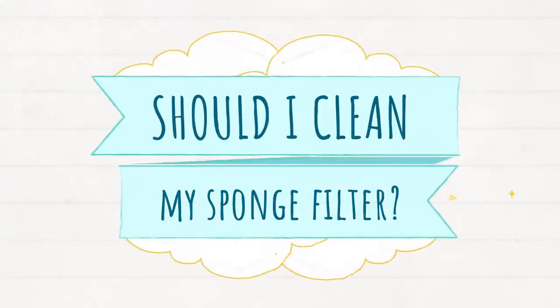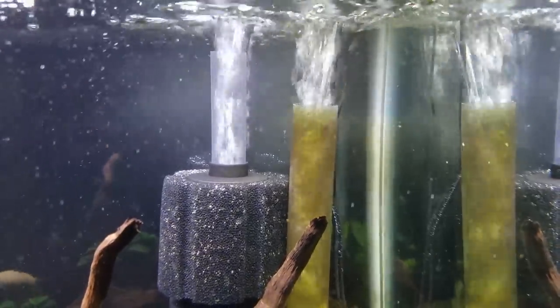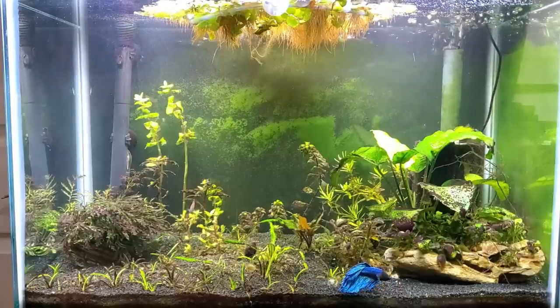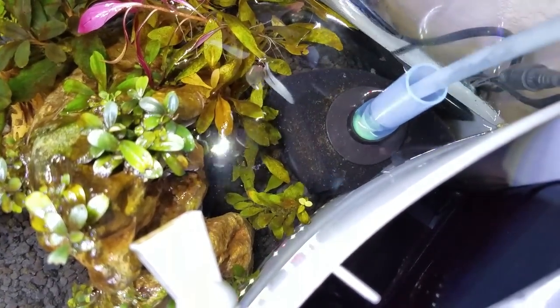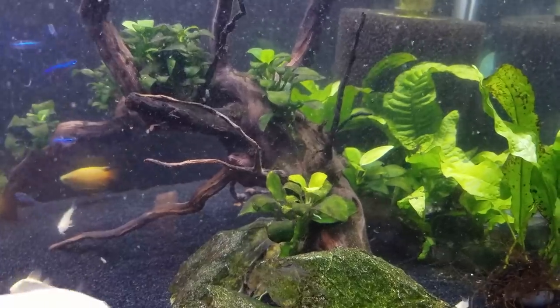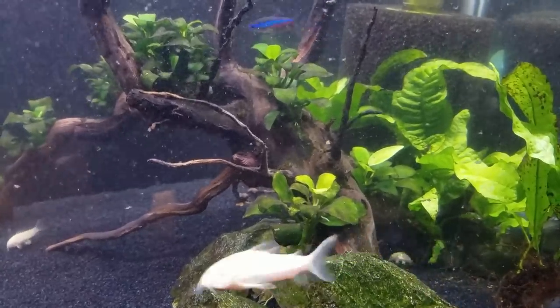Question number one: should I clean my sponge filter? The answer is yes. There are a few signs you can look for. First of all, if you are listening to the bubbling sound and it's a lot quieter than normal, or visually you're looking at the bubbles and not as many are floating up, it's a sign that your sponge filter is clogged. It's full of fish waste and detritus. A lot of people think that filters are like magical tools that suck all the dirty water and then poof, it disappears — but sponge filters are more like a garbage can. When it gets clogged full of trash or detritus, you need to clean it out and reset it. Another sign that it might be clogged is if you actually see physical particles floating through the water. That's another sign your sponge needs cleaning.